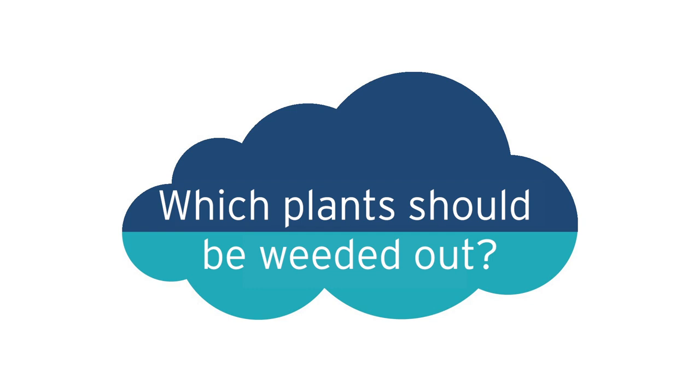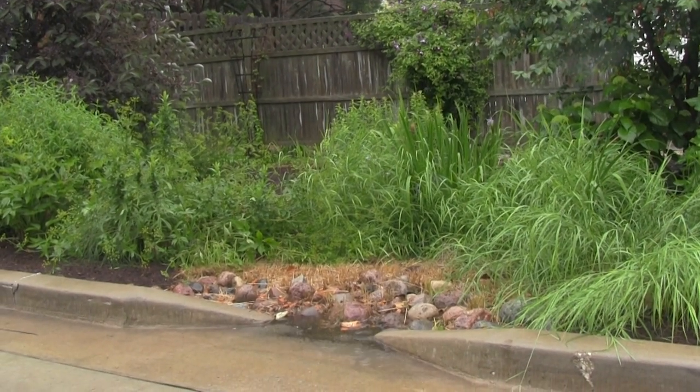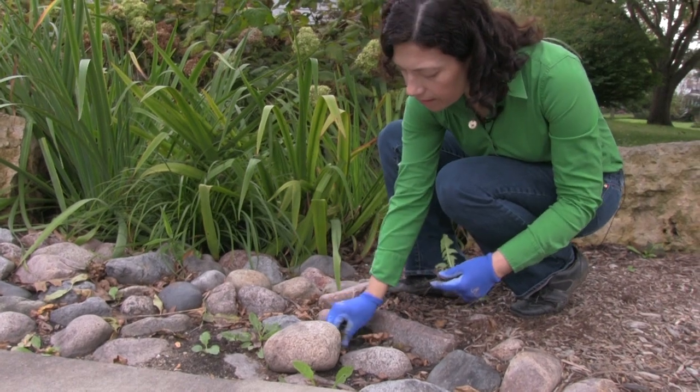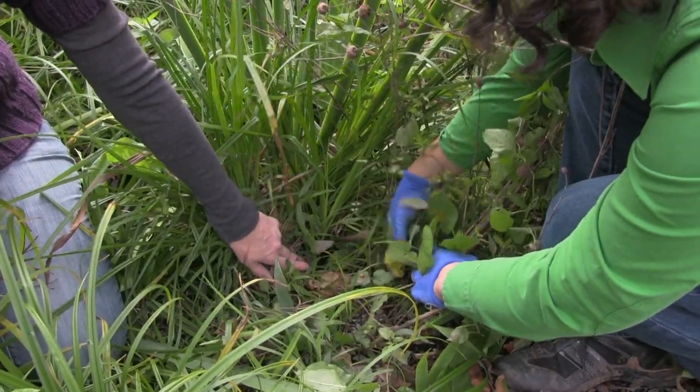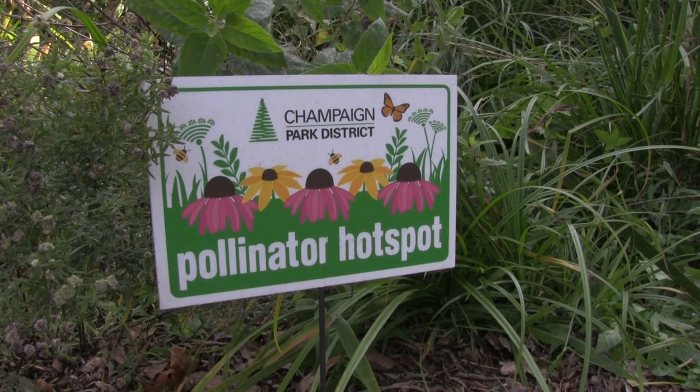How do you know what to keep and what to pull? We kept a transitional area from the street to the rain garden — in that area just pull whatever you have growing. The rest of these plants have done so well they've shaded out those weedy annuals that we all have problems with. You also want to check for trees — we have a lot of squirrels in the area that like to bury nuts, so you want to pull out the weedy trees that start up as little saplings.